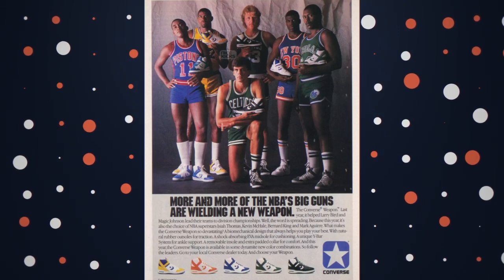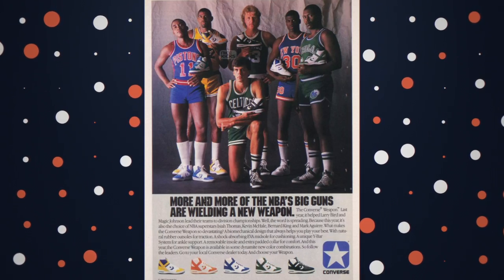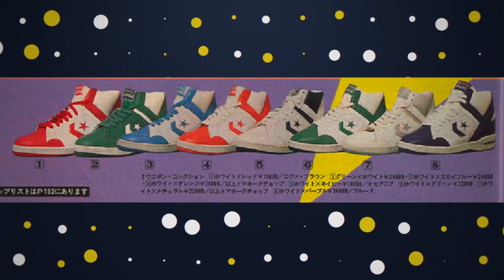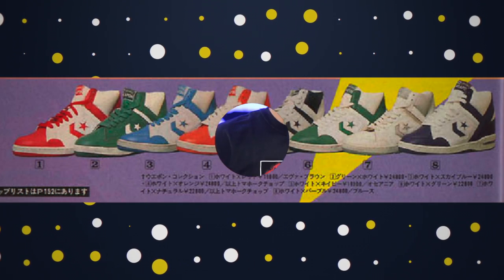I would expect if you don't like these, just be patient. You should see a Lakers colorway, a Celtics colorway. Even in the original ads there was white and reds, white and grays — very much like what we see with Air Jordan 1s. So if you're looking for something like that, just be patient. It'll come.